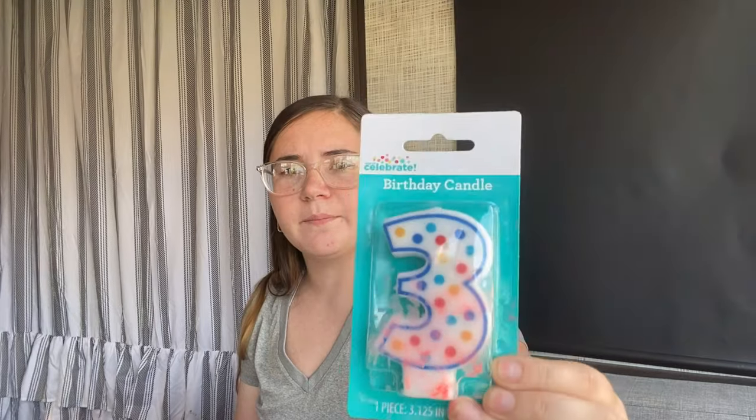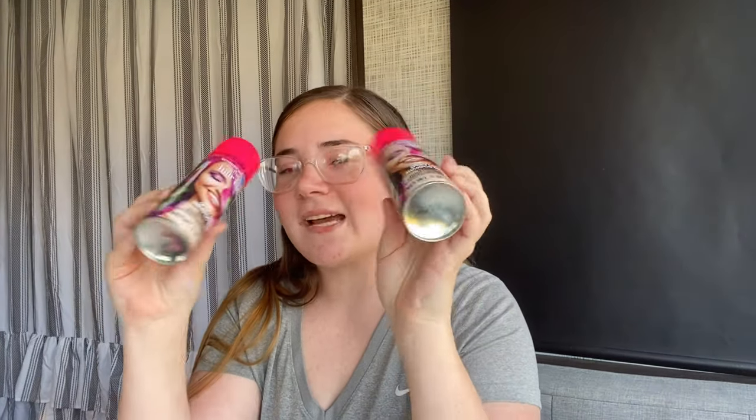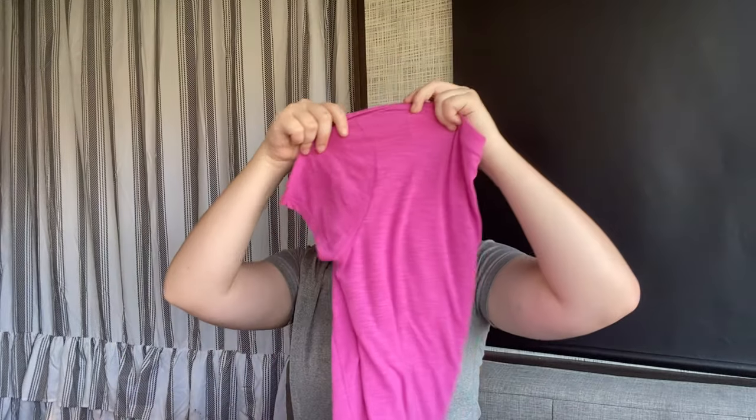I bought blue cake mix and blue icing for the shark cupcakes. I got Cameron a number three candle — the outside was a bit dirty but doesn't affect the candle. I also got two temporary hair colors because he really wants me to be Lava Girl, so I have a pink shirt I already own to wear with pink hair.